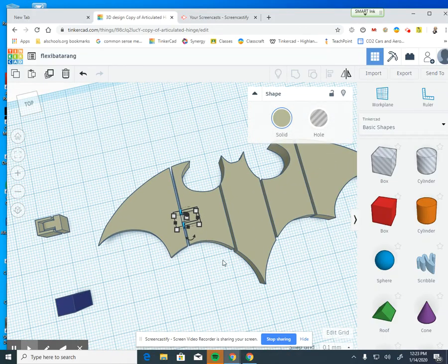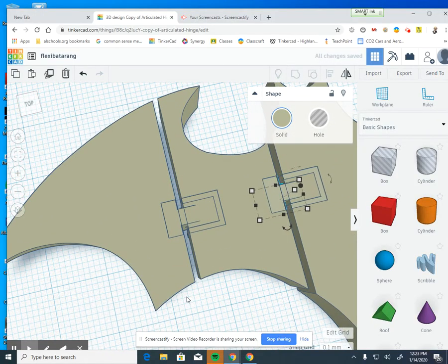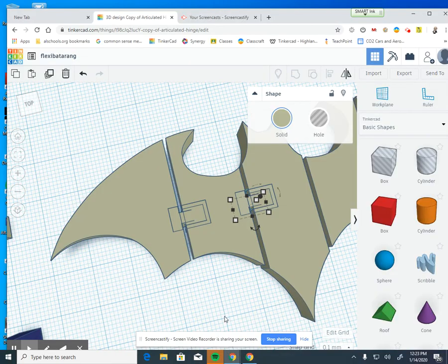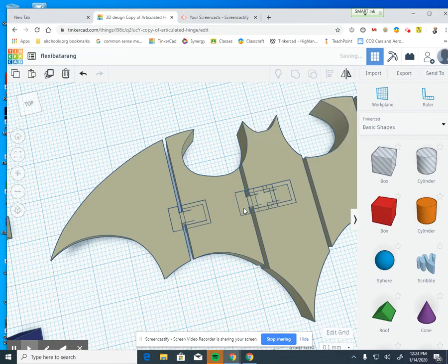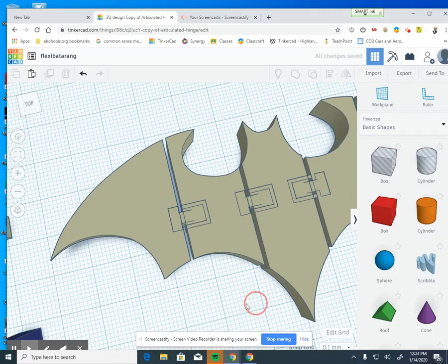My hinge is set up in the right line. Now I'll Control-C, Control-V, hold down the right mouse button to move it, and zoom back in to get the second hinge to the right spot — again, just sticking out a little bit. Then I'll grab this one, Control-C, Control-V, move it to the right, and rotate it 180 degrees. Now I've got my hinges flipped around the other way for the opposite side.